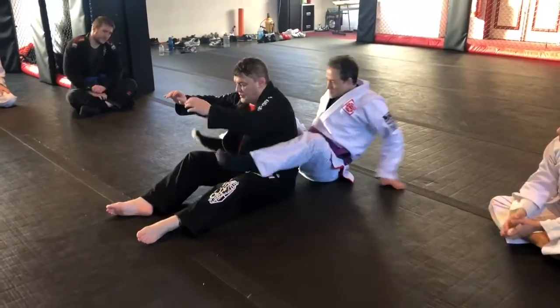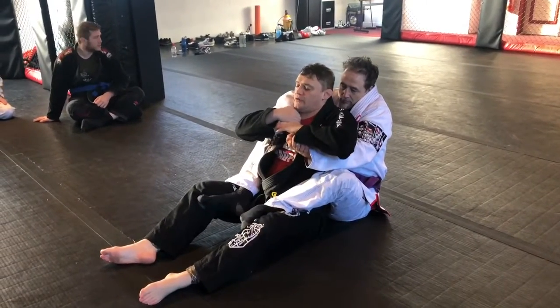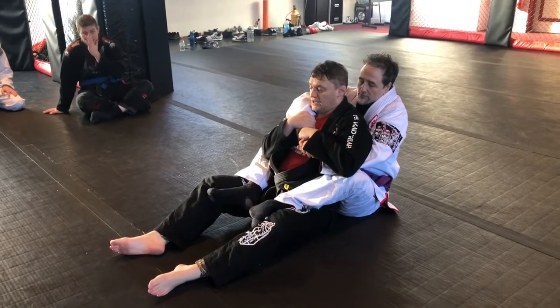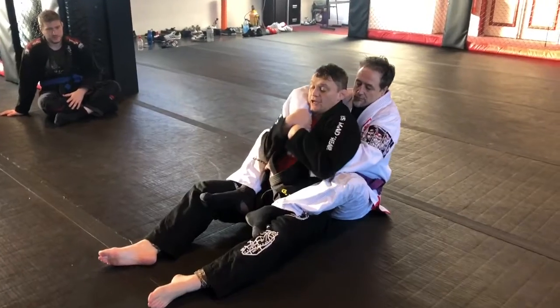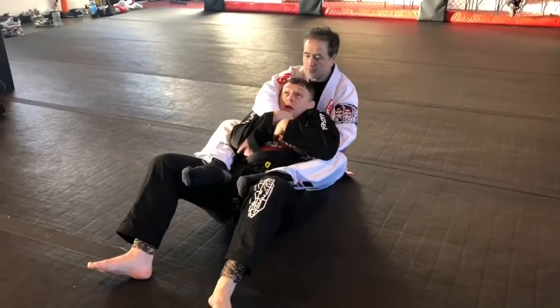So you've got the back control position. First things first — safety first every single time we do jiu-jitsu. Control the top arm. The bottom arm doesn't — well, there are some things we can do with the bottom arm, but the top arm is our priority. Elbows super tight. Reverse shrimp — pull your bottom out, keep your chin tucked.